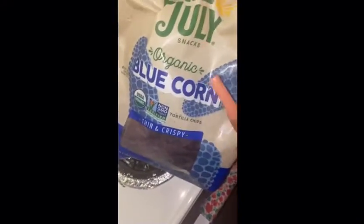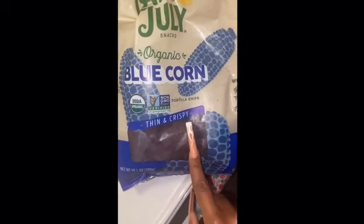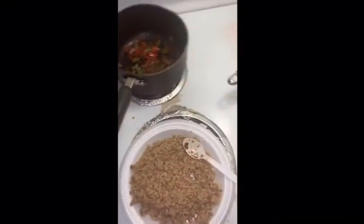I also have this — it's a little corn, but it's all natural. So I'll be back.